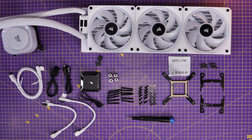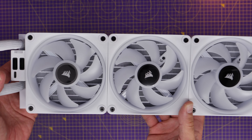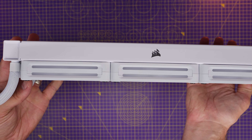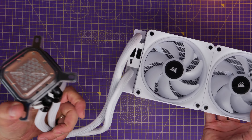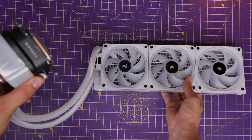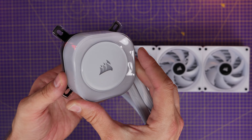We're going to start with Corsair's iCue Link H150i RGB, and I'll show you the setup process for AMD and Intel motherboards and the logic of how it works. This all-in-one cooler makes life more convenient and theoretically much easier than Corsair's traditional coolers, because these fans are very intelligent, and they also cable into the radiator with no cables coming out of the pump head.